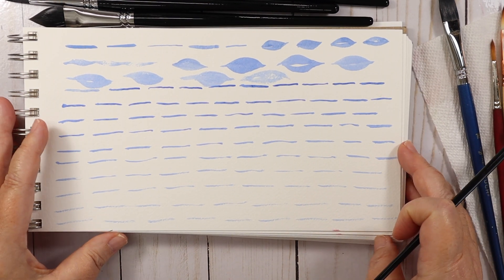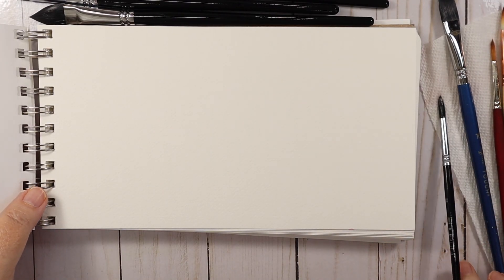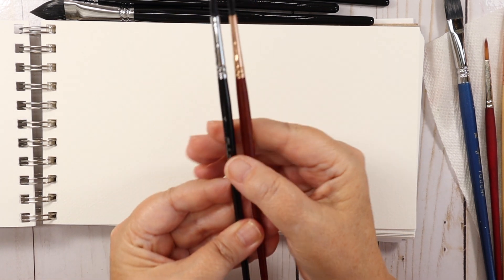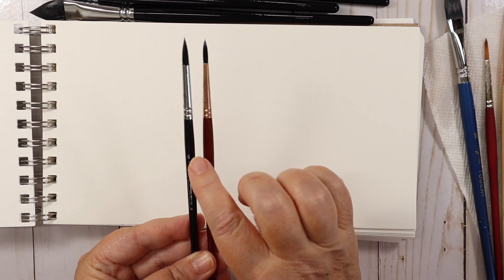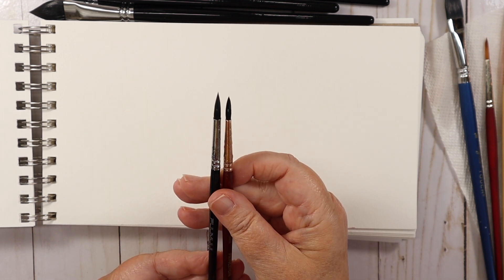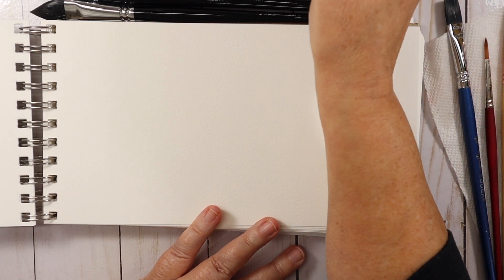Let's compare that to a number four Princeton Neptune, which is also a synthetic squirrel brush. I can tell that the Famui has more — it has a larger belly and longer bristles — so I don't expect the Princeton to perform as well, but we'll see. Let's get some darker pigment, give it as much water as it can hold.